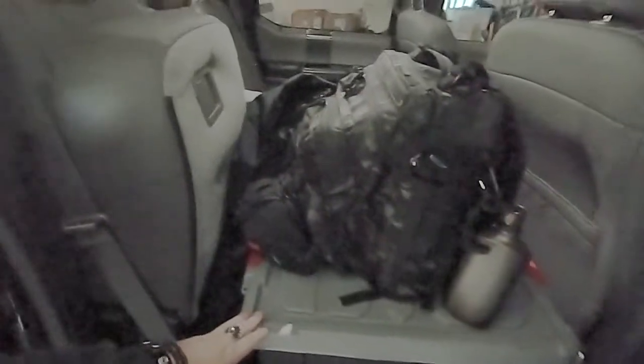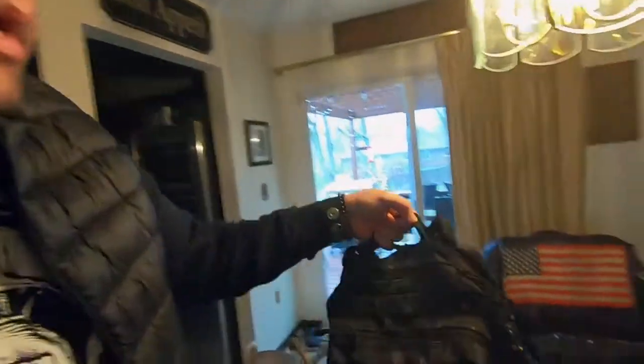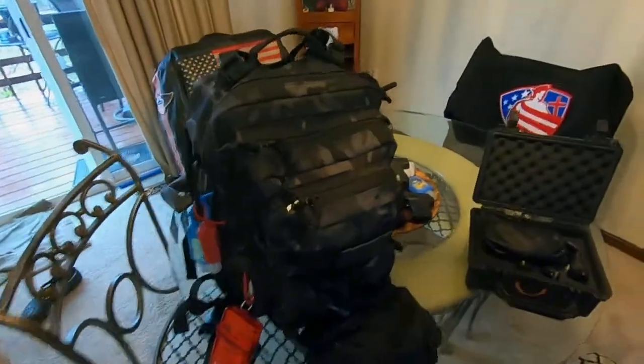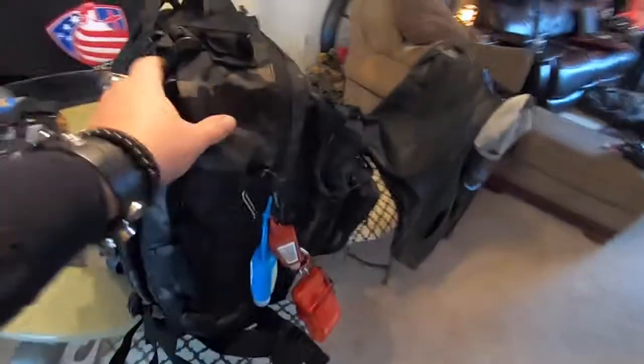Let's reach into the garage here and grab my bug out bag — excuse the mess, my garage does need some work. Here's my bug out bag, always typically in my truck ready to go, sitting on top of my storage container. Let's grab the bag, go upstairs, and I'll show you what's in my typical bug out bag. We'll lay it here on the dining room table and go through it.